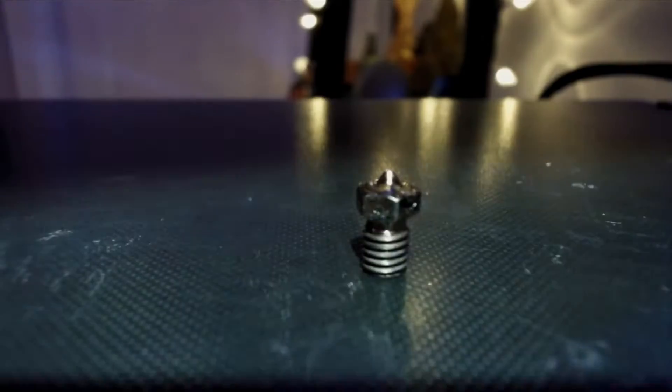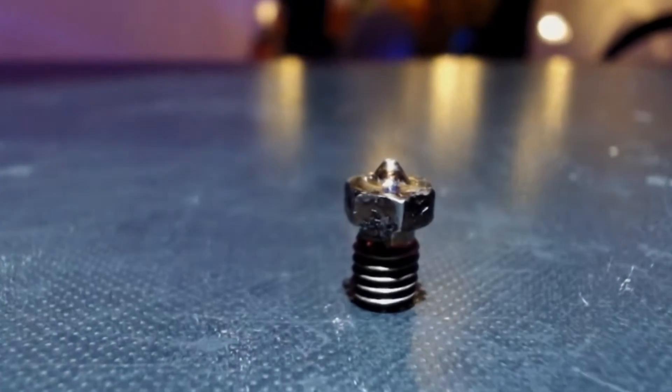This is your standard V6 3D printer nozzle. And this is a 3D printed nozzle, kind of like that one, but way bigger — well, half of one at least. A long time ago, I had this idea of making a really cool 3D printed wall lamp. The 3D printer nozzle came to mind, and I came up with this and turned it into what you see on the wall behind me.